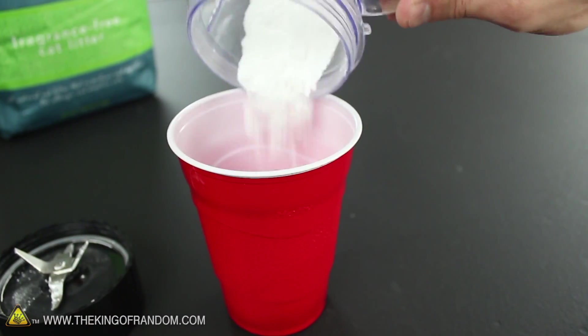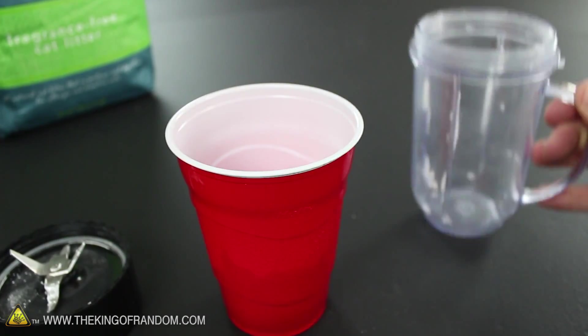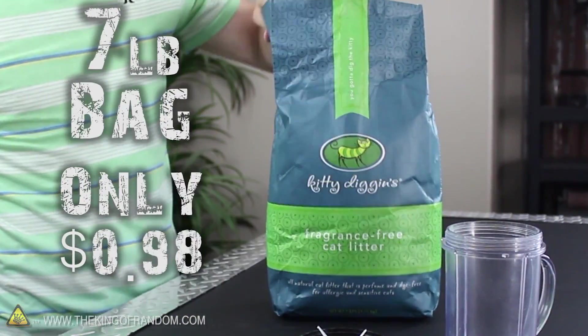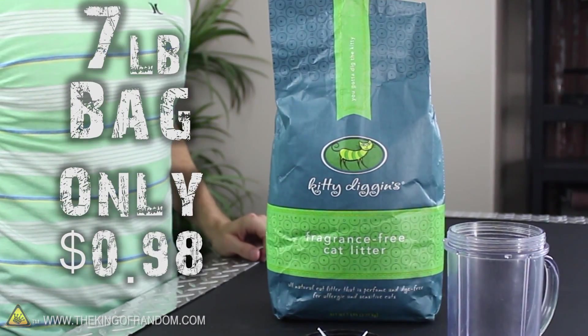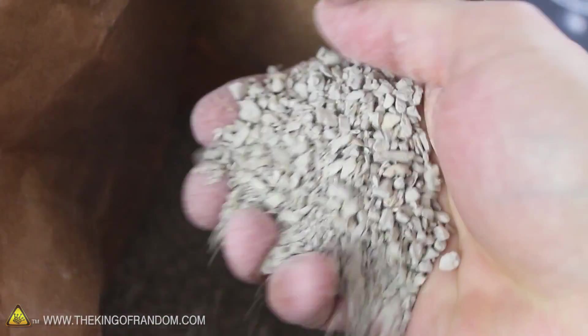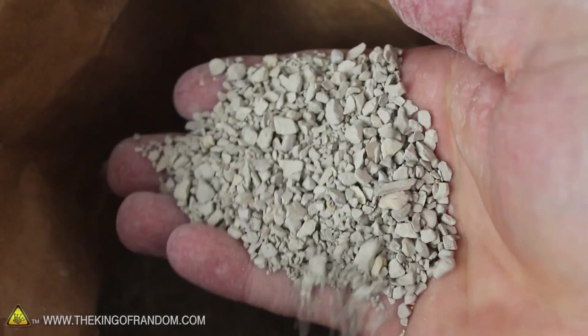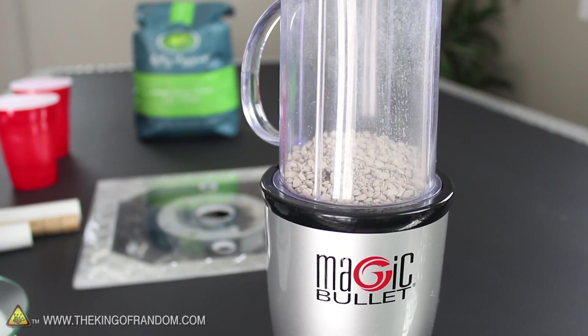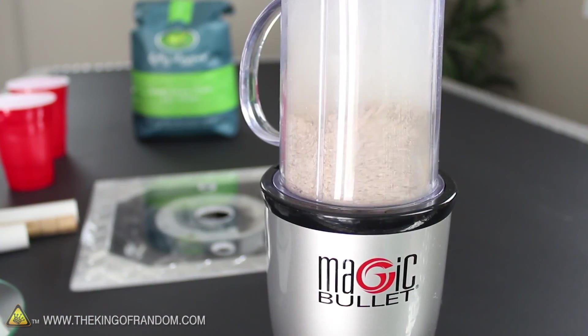Alright, our rocket fuel is finished, so let's transfer it to another container to free up the blender. Because now it's time to bring out the kitty litter. This 7 pound bag was only 98 cents, and surprisingly the cheap kind is the best kind, because it doesn't have any fragrances or dyes added to it. It's just a big bag full of bentonite clay, which is probably why this stuff is as cheap as dirt. Let's throw a handful of clay into the blender for 10 to 20 seconds so it grinds into a powder.